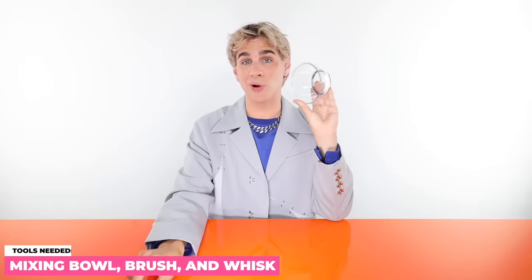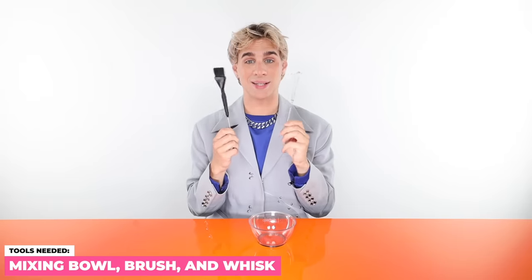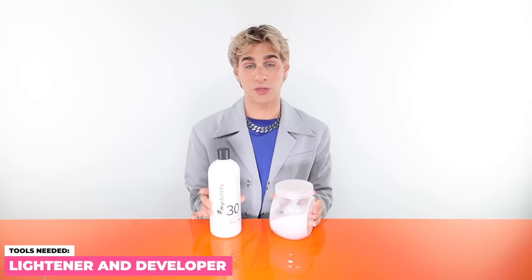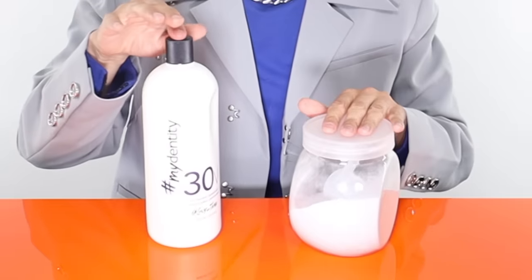You're gonna want a mixing bowl, a brush, and a whisk is optional but very handy. I love a brush like this for painting — something that is not very wide and also tapers at the end really small. These are great for painting. I highly recommend having a pair of gloves. Please wear some damn gloves. And then of course we need some lightener — I'm gonna be using 30 volume today. These are what's gonna lighten the hair.